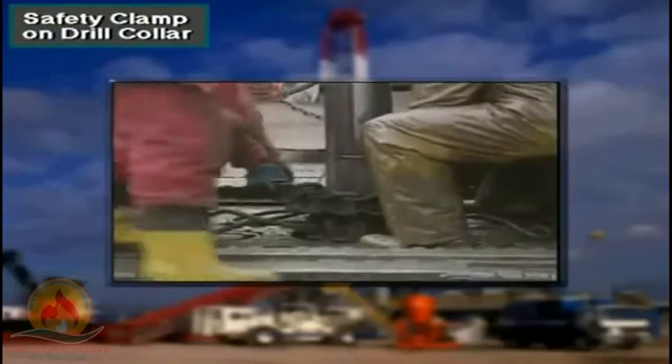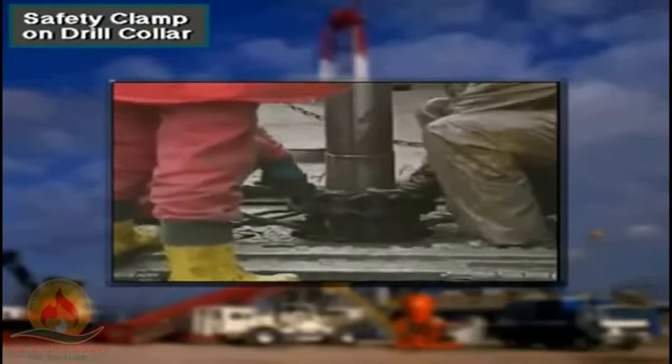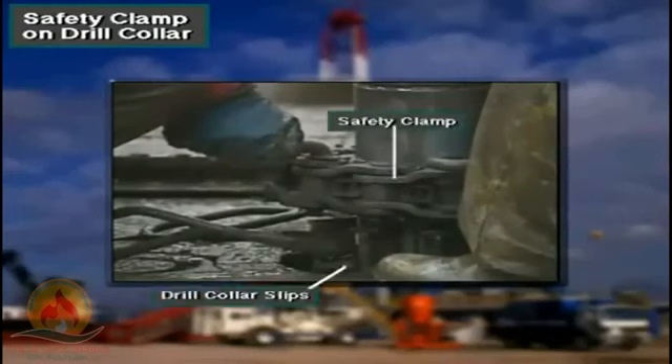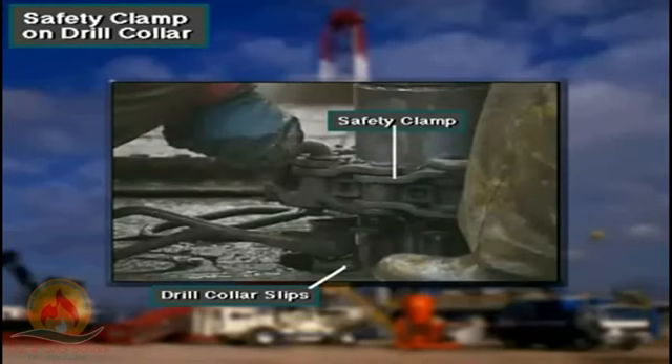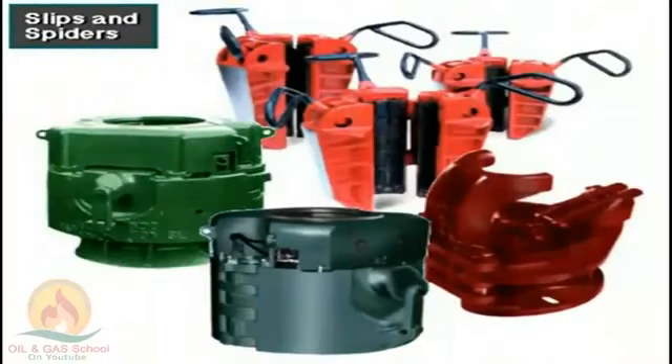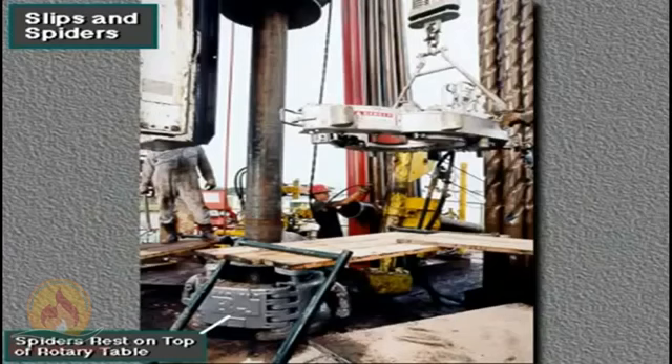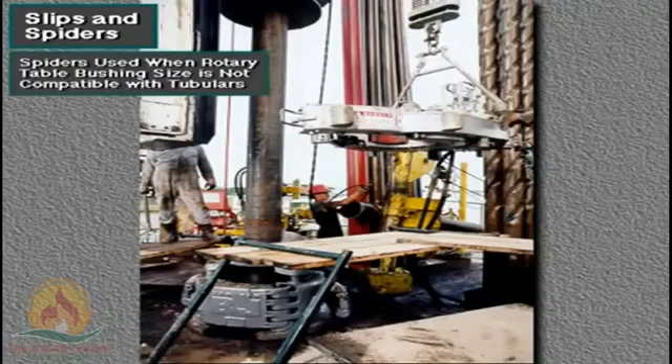When using drill collars and other tubulars that do not have an elevator shoulder, crew members install a safety clamp above the drill collar slips. If the gripping elements on the drill collar slips failed, the drill collar would slide down. Before the collars could slide all the way out of the slips, however, the safety clamp would hold the collars against the top of the slips. Crew members use several types of slips and spiders. A spider, like slips, suspends pipe in the hole, but spiders do not fit inside the rotary table's opening — instead, they rest on top of it. Spiders are used when the rotary table's bushing size is not compatible with the tubulars being run.